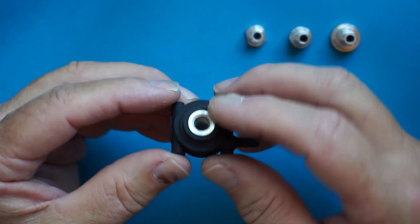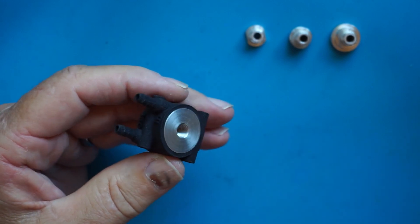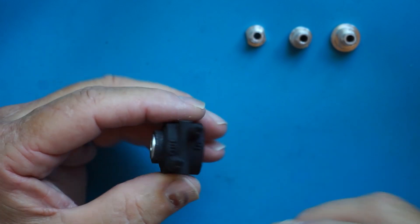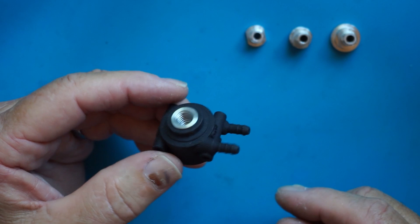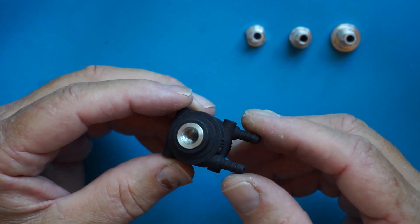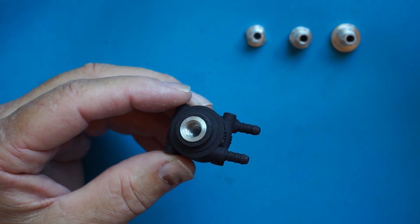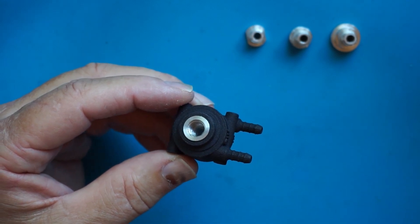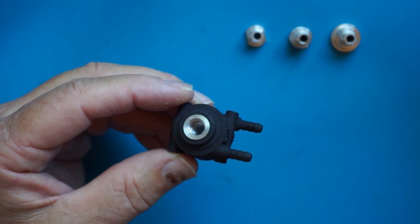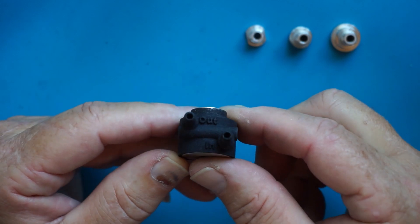We use an aluminium core that gives us better heat transfer between the water and the hotend, and an SLS printed nylon shell. We use SLS because that gives us a lot more flexibility in the design. We can build flow guides inside the shell to get better heat transfer.